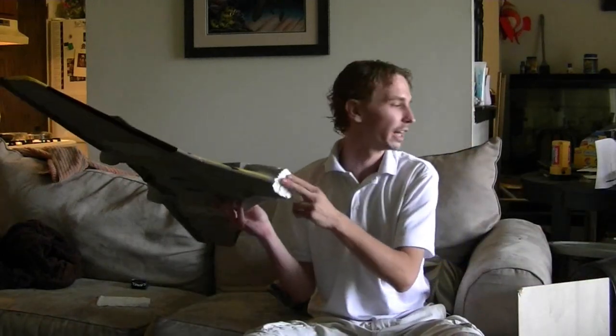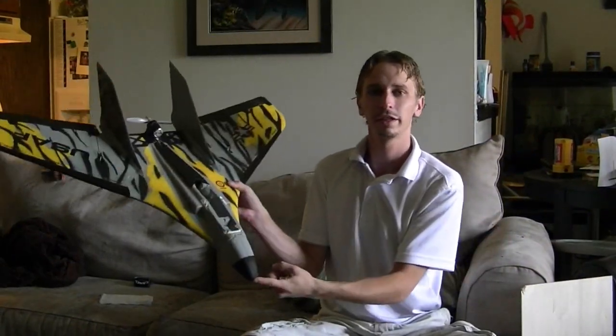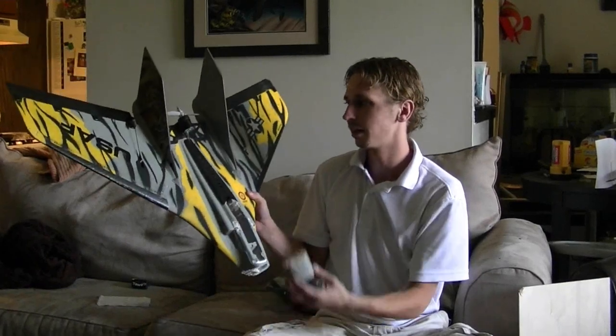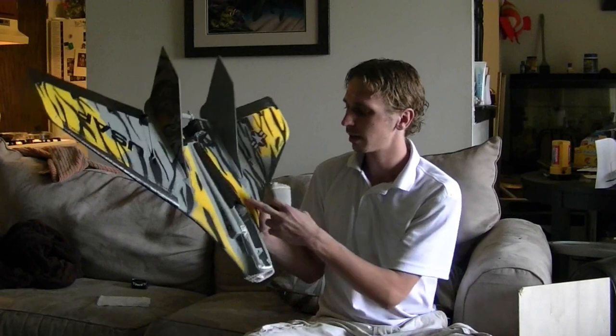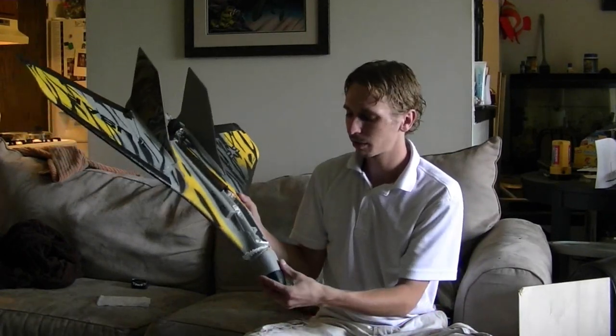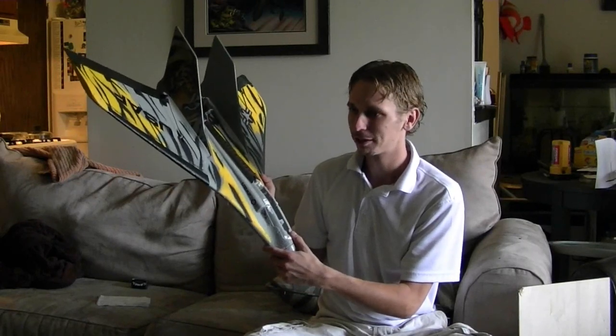Hey everyone, so today I got the winners of both my Park Zone Stryker — still got some glue on that nose cone for you guys. We got the Park Zone Stryker here, great plane, really amazing, all stock. You got the brushless motor on there with your prop, you got your ESC — I think it's a 30 amp in there by E-Flight — you're getting everything with this plane, and it might even include a battery if you're lucky.